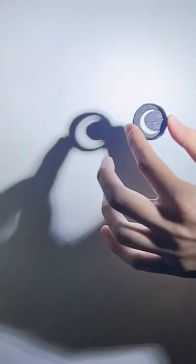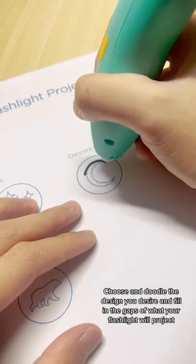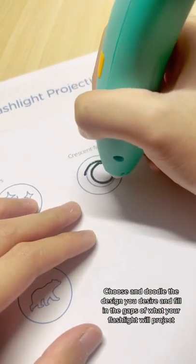Let's doodle a flashlight projection. Choose and doodle the design you desire and fill in the gaps of what your flashlight will project.